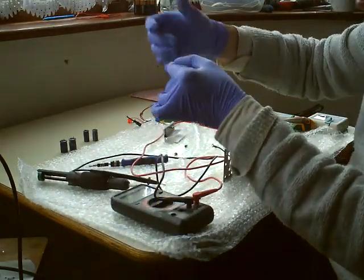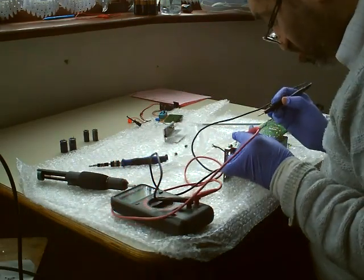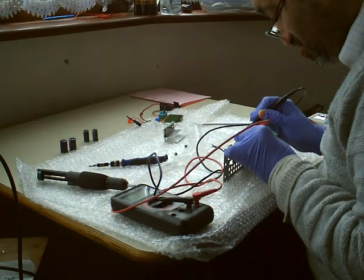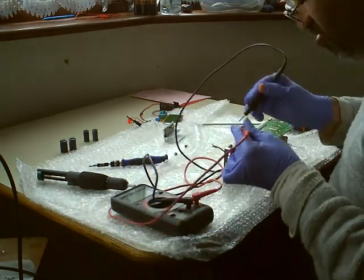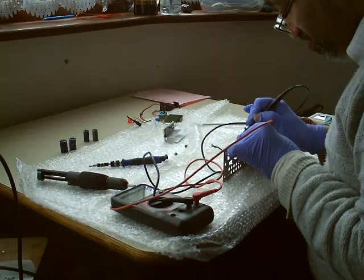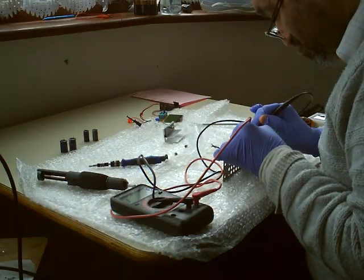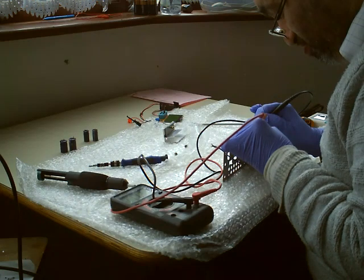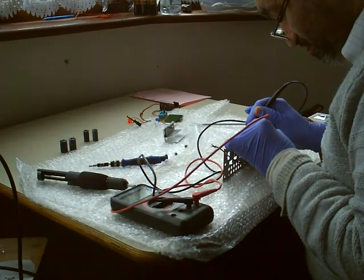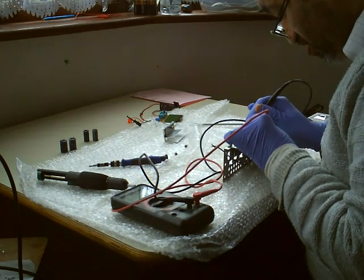I think my glove has torn — never mind, I was washing my hands. Right, so we just need to make sure that's the base. We have to put it in diode test mode. No, there's no short. I just wanted to check just to make sure. No, there's no short on any of these transistors.